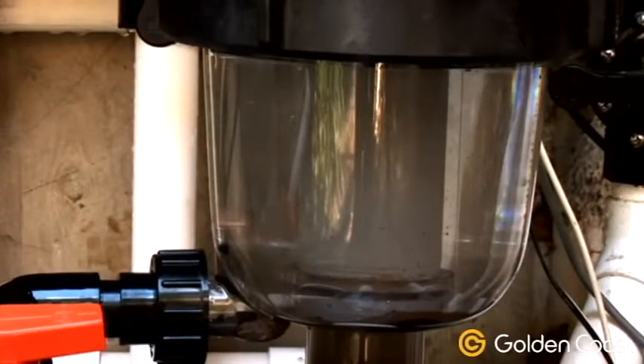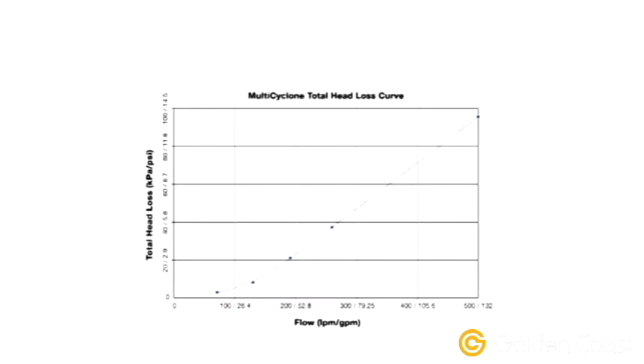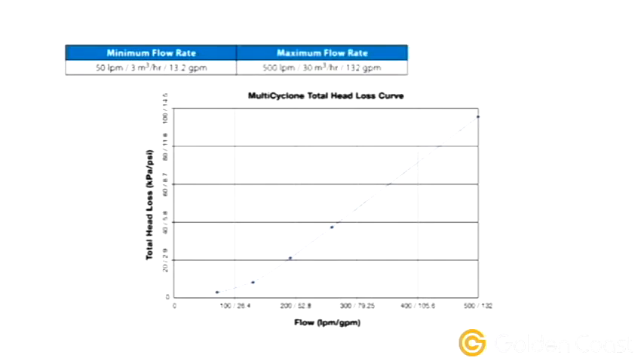The Multi-Cyclone is an extremely efficient pre-filtration device. Laboratory tests have revealed that it is effective in filtering particles sized 30 microns and upwards. It has a minimum flow rate of 50 litres or 13.2 gallons per minute, a maximum flow rate of 500 litres or 132 gallons per minute, and a maximum pressure of 400 kilopascals or 58 psi.